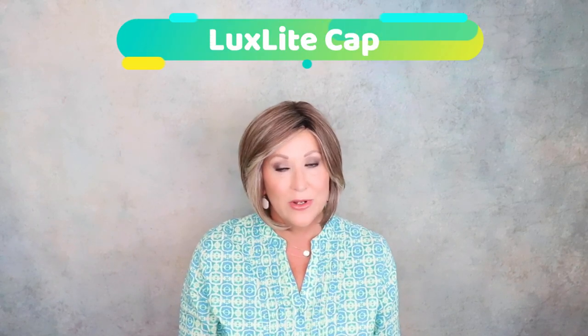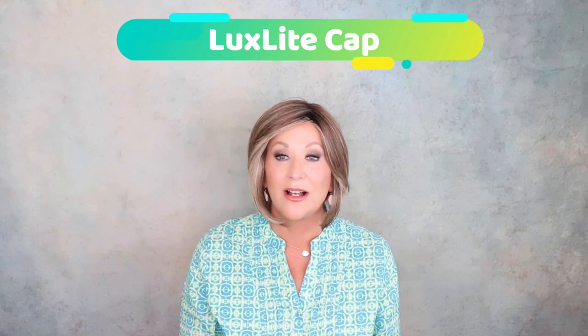This new style, Made You Look, is made with a new cap called the Luxe Light Cap. We're going to go into it in great detail a little further along in the video, but this is a timeless bob that is longer in the front than it is in the back. Let me show you all sides of this.